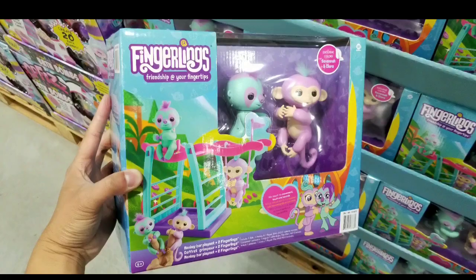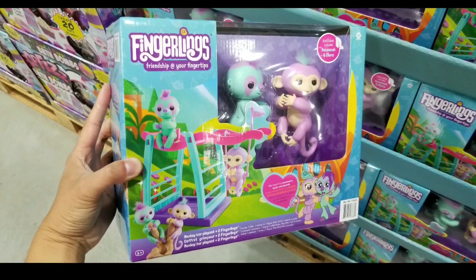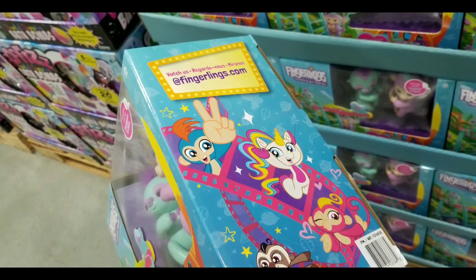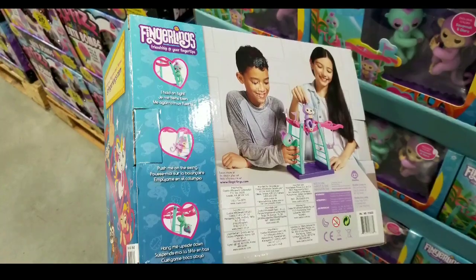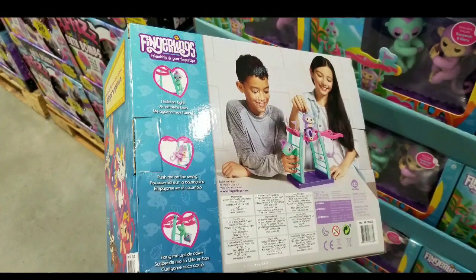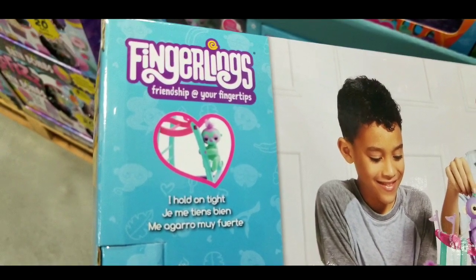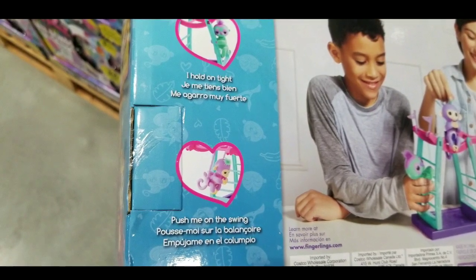These things are little robots that basically interact with each other or with the person playing with them. They hang onto something like your finger and also hang onto the playset. There are sensors on the head that make it interact, the head swivels, and it clamps onto things as well, which is pretty cool.